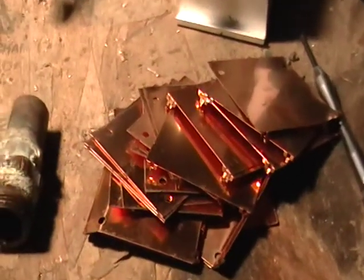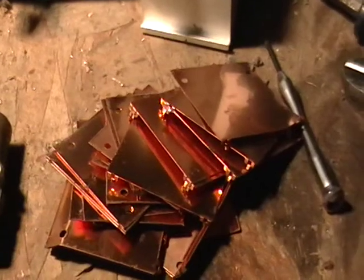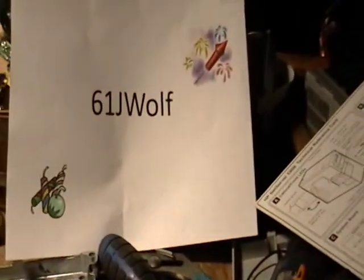Hey guys, it's Mike the Scrapper. I just got a request about some different types of aluminum and different types of copper, and I just wanted to send it out there to this guy right here.